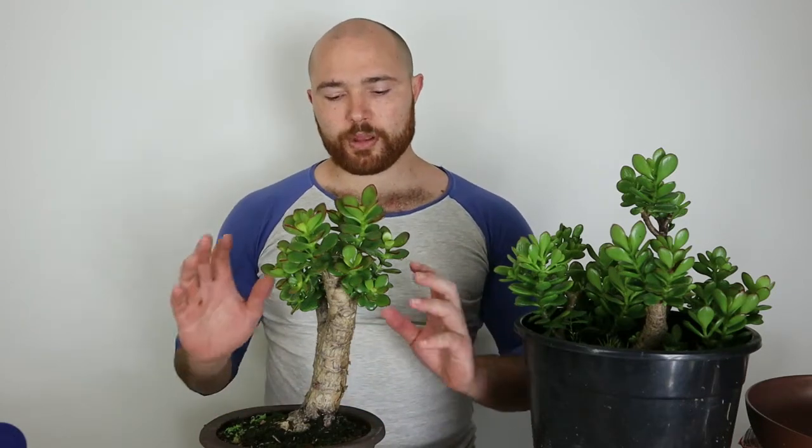Hi, it's me and Ellery here making bonsai in Australia, and in this video I'm going to do an update on my jade bonsai.